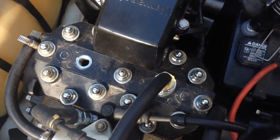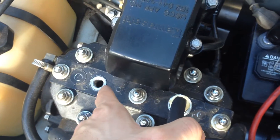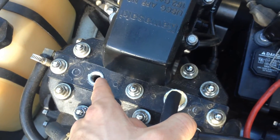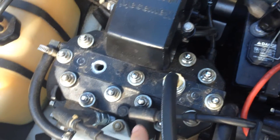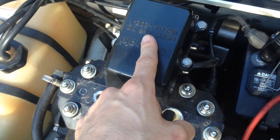Now in order to test the other cylinder, simply back out your compression tester from one cylinder and move it over to the other and repeat the exact same process — just turning over your engine with your spark plugs grounded and your carburetor wide open.